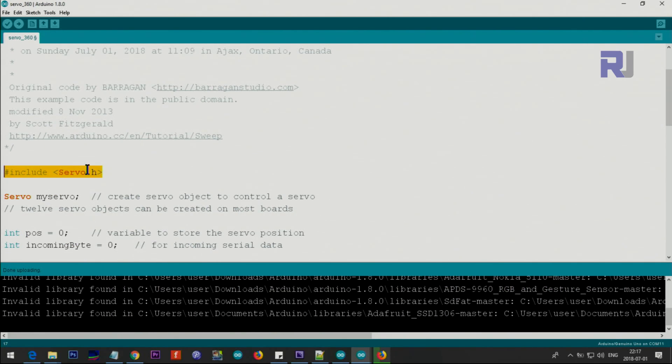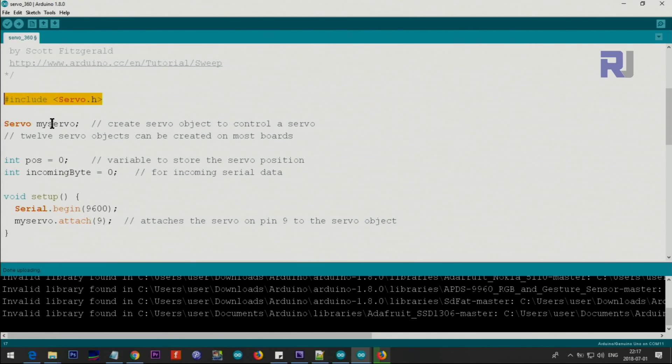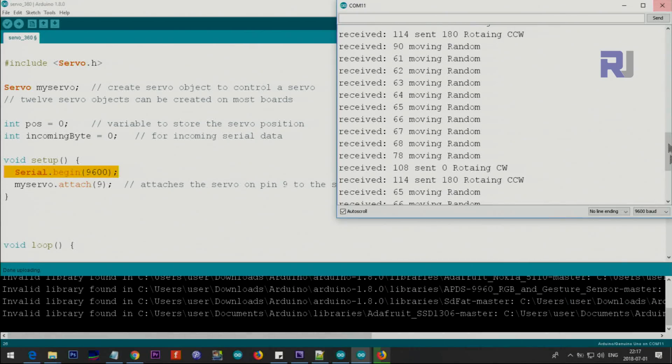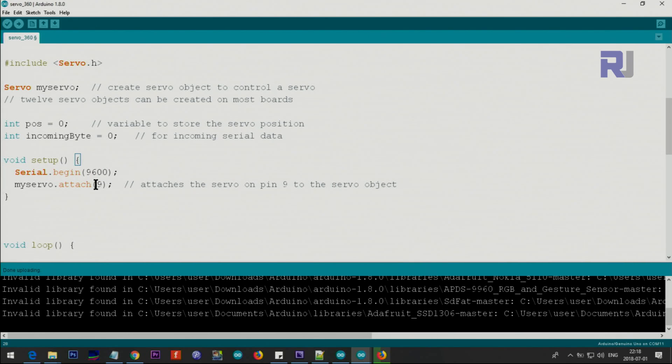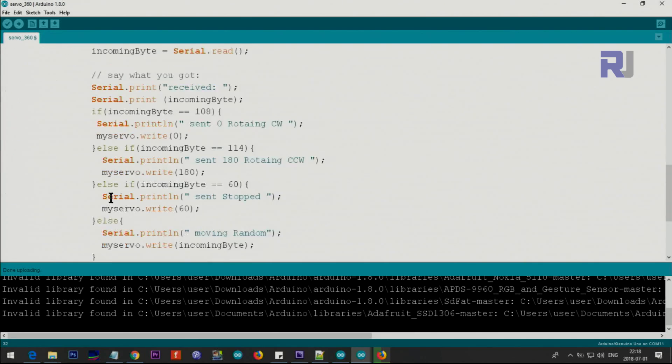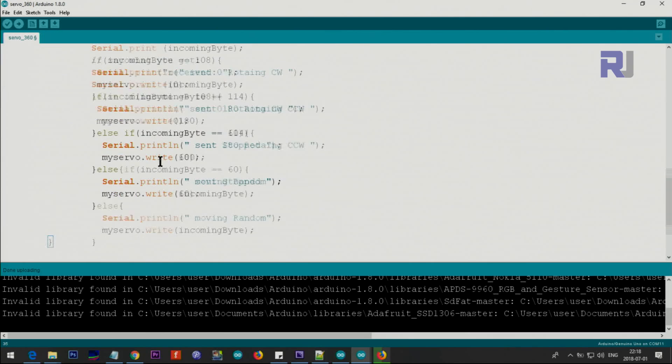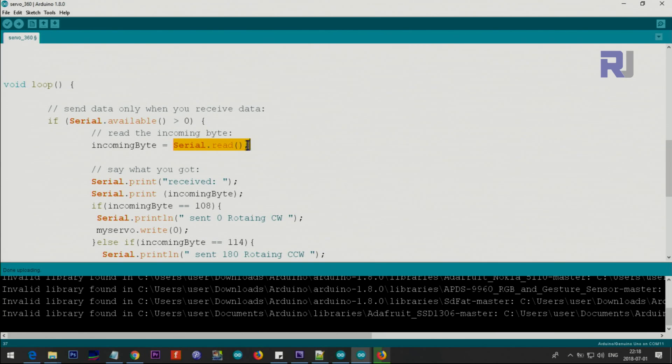I've used the servo library which is included with the Arduino IDE. This creates the object of the class — 'myServo' — you can change it to anything, but you must use the same name throughout. The 'position' variable is not being used; 'incomingData' is used when you type from the command line. The baud rate is 9600, and pin 9 is used to control the servo. Inside the loop, 'Serial.available()' checks if there's incoming data — if it returns true, we continue.